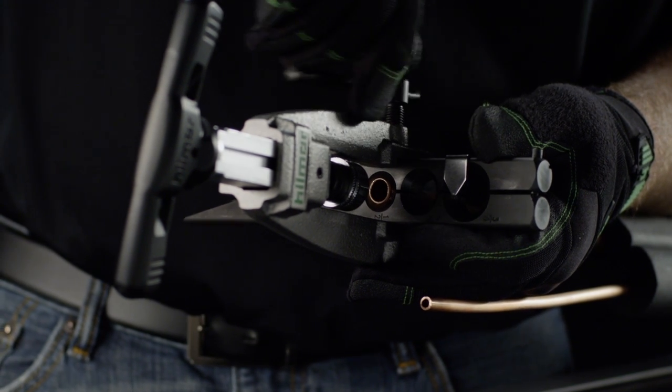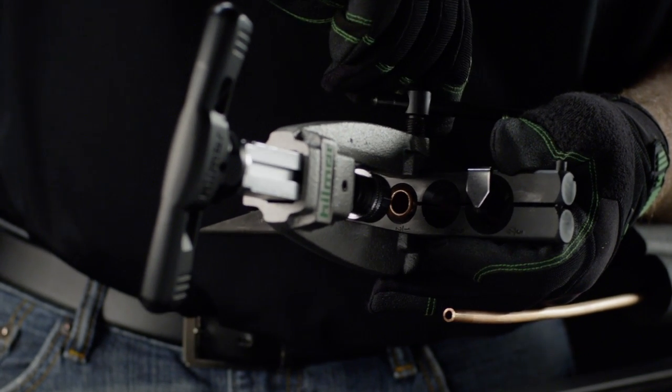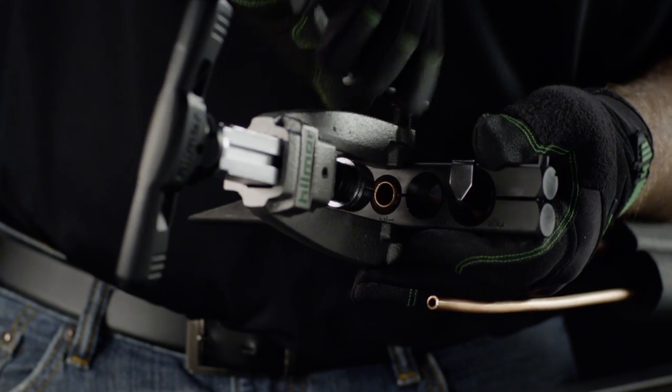The height gauge is moved out of the way by the yoke when it slides over the tube. Tighten the sidebar to lock the yoke into place.